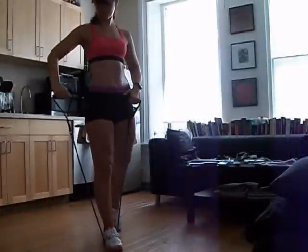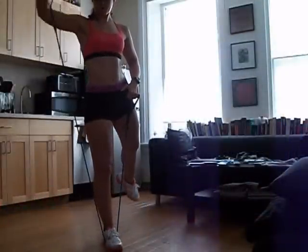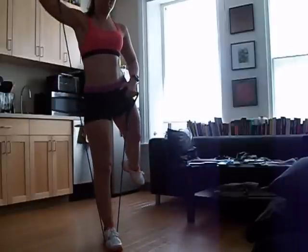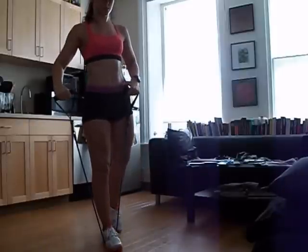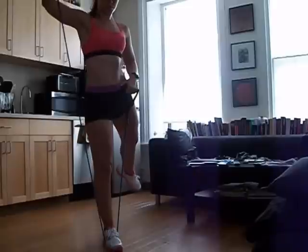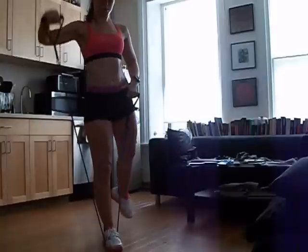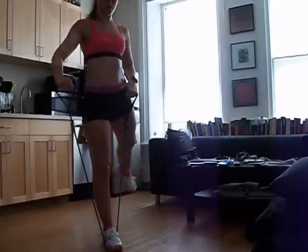Can we do another set? Okay, can I ask you to relax your neck? Good. And drop your shoulders down away from your ears. Okay, now I'm going to ask you to focus on the glute. Feel that squeeze. Can you lift up a little higher? Okay, good. Hold it up. Hold it up. And down.